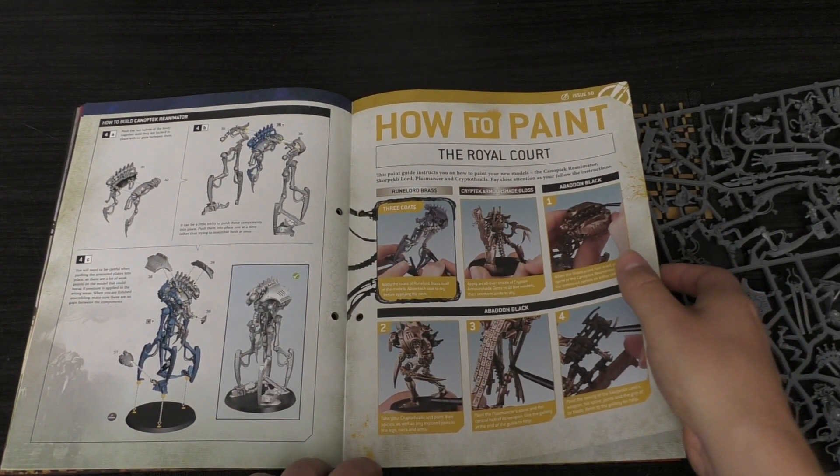Let's have a look at the sprue itself. You get a couple of big bases for the Reanimator and for the Scorpet Lord. You also get three bases — I think they're 32mm, they might be 28mm — and then all of the miniatures themselves. It's a lovely sprue, a lovely kit with some gorgeous models, and it takes me back two years to the Dominion box set.